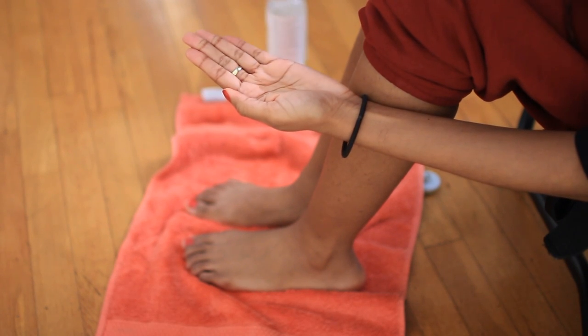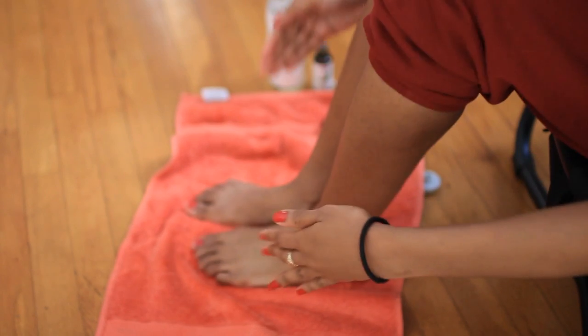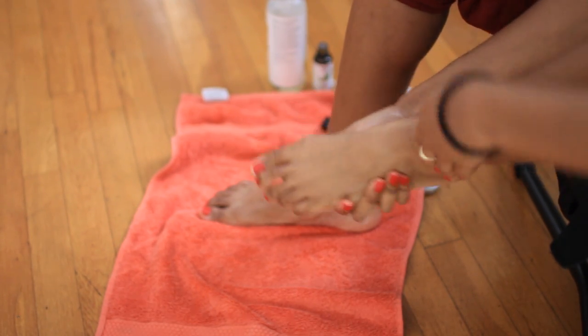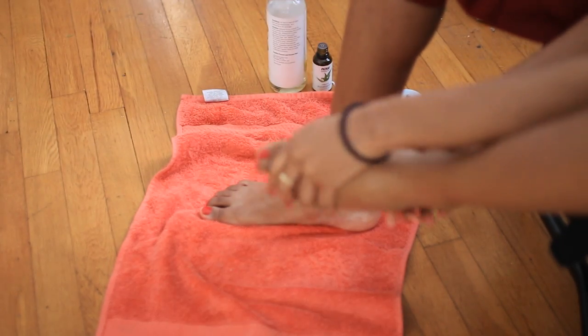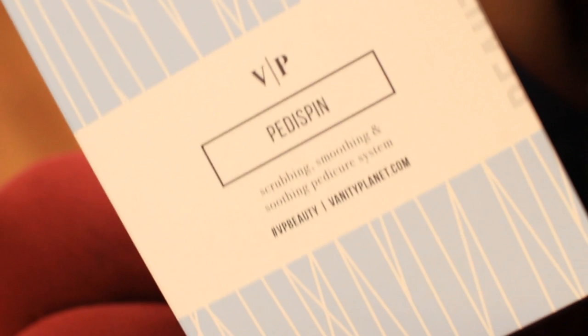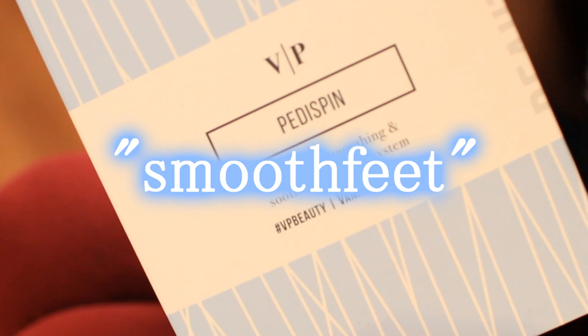And that's it — my feet feel brand new. I definitely recommend this product. It's a good gift for yourself or for a loved one. In cold weather we tend to neglect our feet because we're not wearing sandals, but your feet are always important. They keep you grounded — take care of your feet and keep them cute. Fellas, you can use this too.